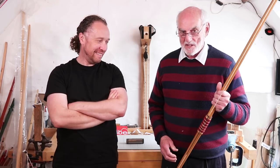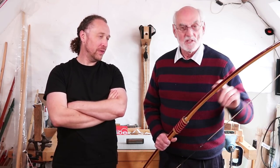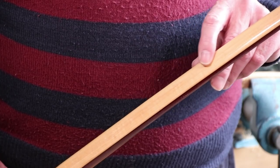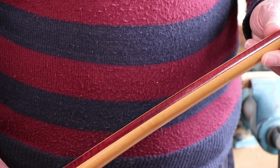This bow was made in 1997. In those days we were still using hickory, so hickory on the back, a purple heart in the core, lemon wood belly, horn nocks — a longbow.